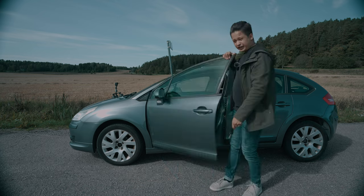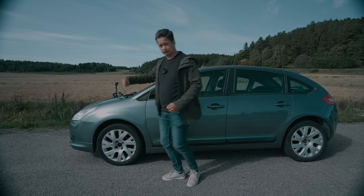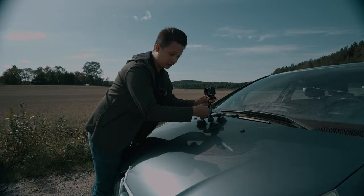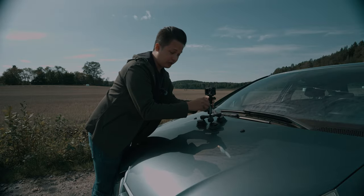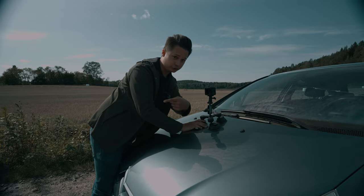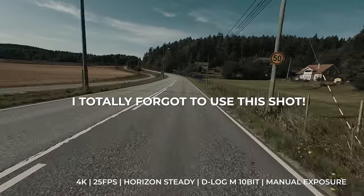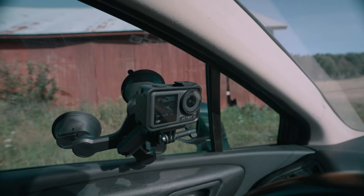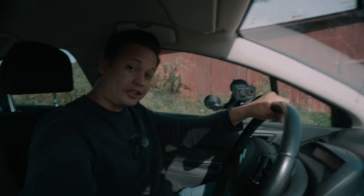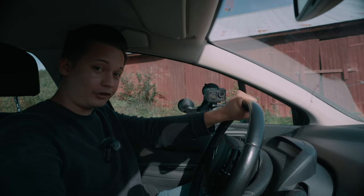One thing that I've learned is you should always review your footage before moving on to the next shot. The footage looked surprisingly good, but this time I'm going to get a similar shot, but I'm going to have the camera pointing towards the direction where I'm driving to.